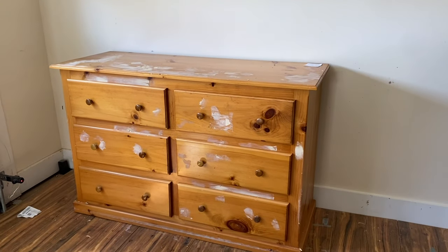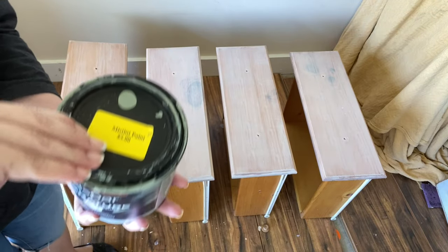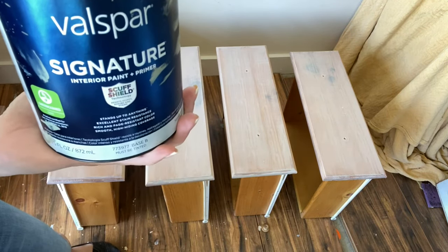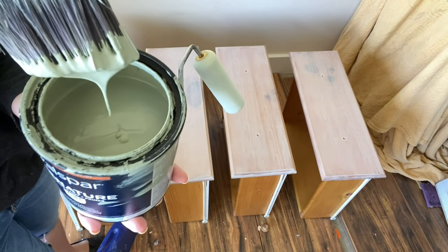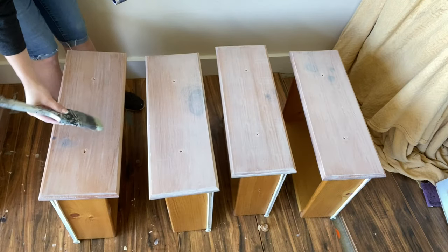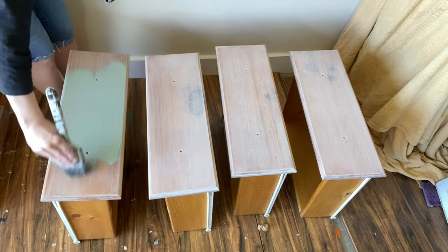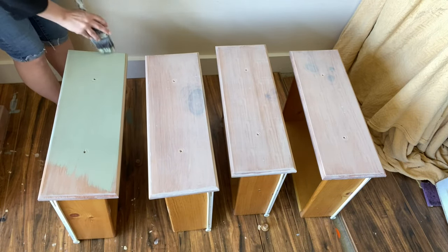I knew I wanted to create a custom stencil for this project, and this pine dresser was going to be the perfect canvas for the look I'm going for. But first I needed to get some primer on there — I cleaned it first, got some primer on, and I'm going in with this Valspar semi-gloss paint. It has a nice sheen to it. I'm actually using vinyl instead of a stencil, but you could certainly use the stencil material that Cricut makes. I'm using the larger Explore 3 to make my large stencil.